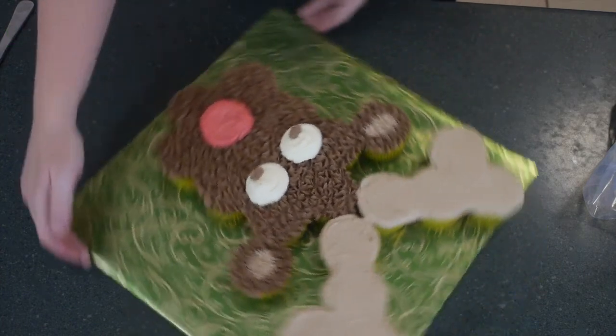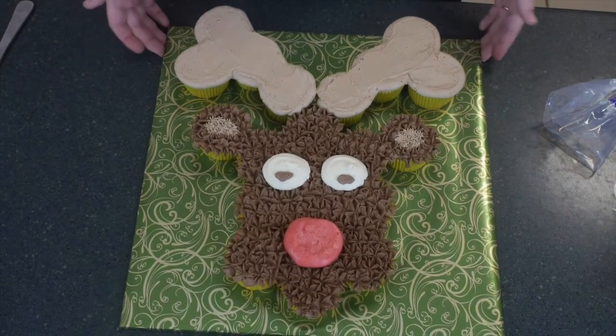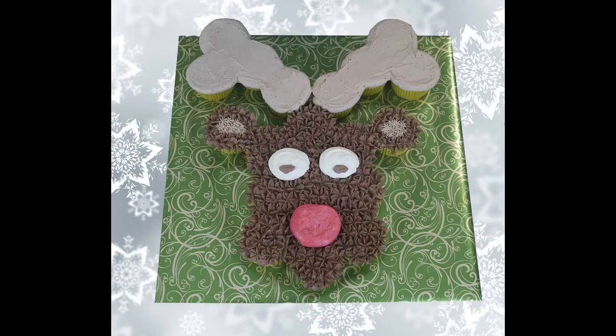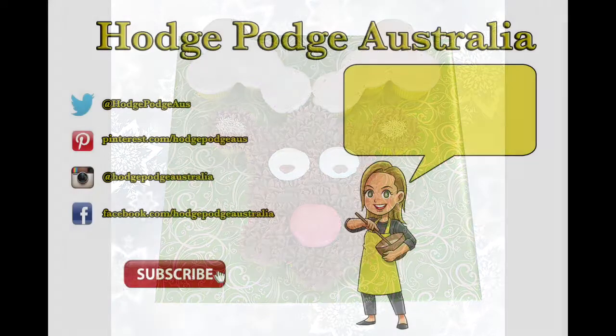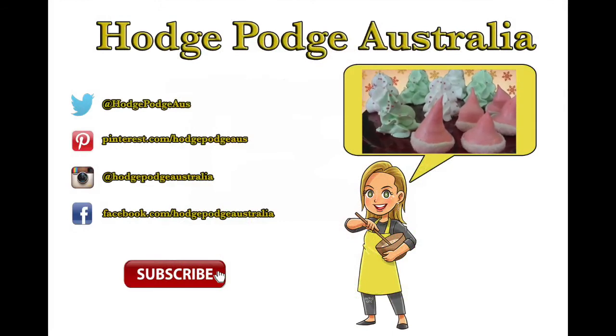That is a super simple but very effective reindeer cupcake pull-apart cake, which is perfect for any Christmas gathering or breakup party — you don't need a knife or to cut up the cake. I do hope you've enjoyed this tutorial. Do subscribe to us here at Hodgepodge Australia, and we will see you again real soon!